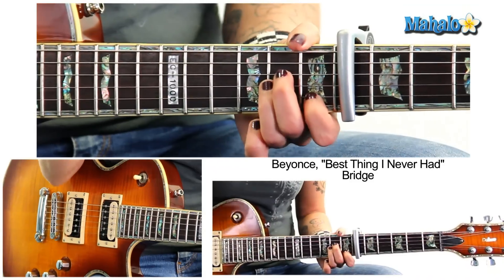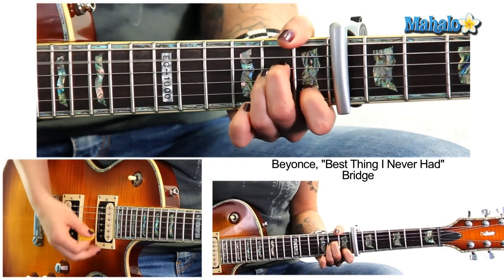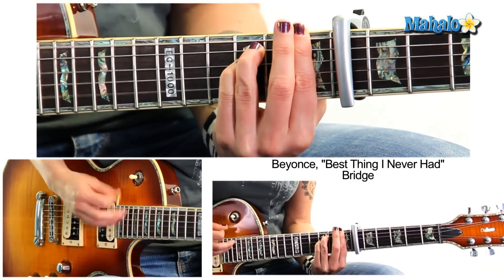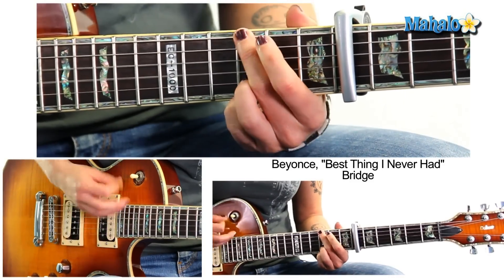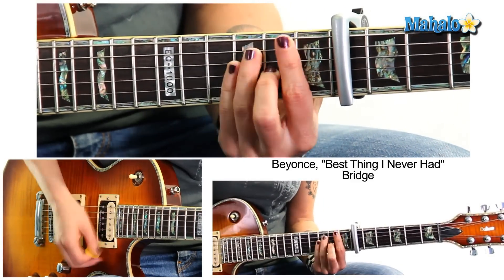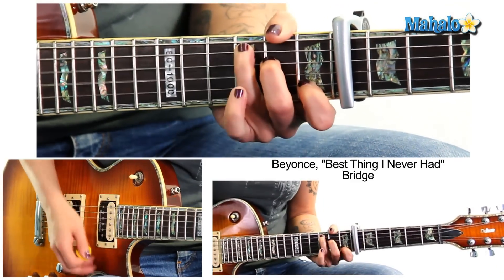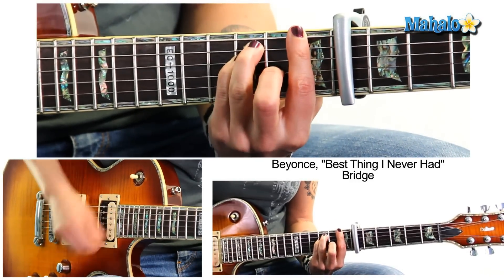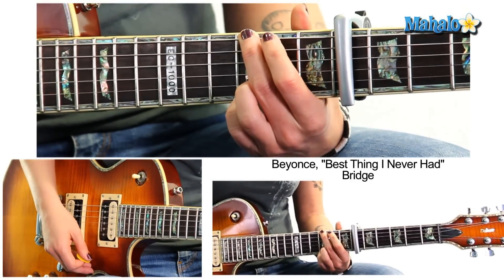Your chorus is the same thing as the intro, so we've got that taken care of. Now we go into the bridge — not bad at all. A minor, F, G, D over F sharp, F, C, F, G.